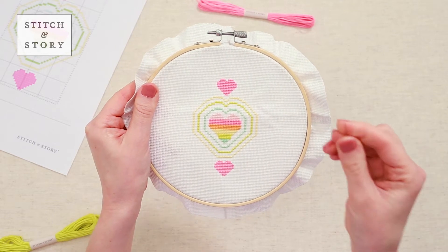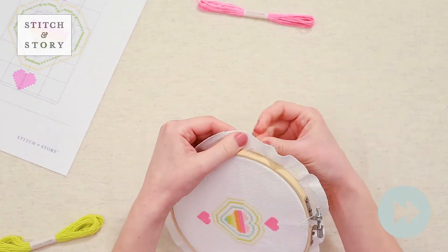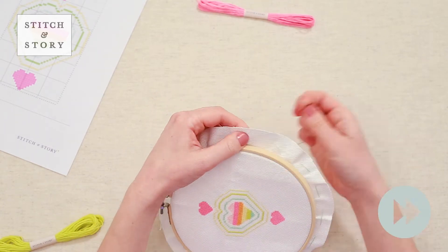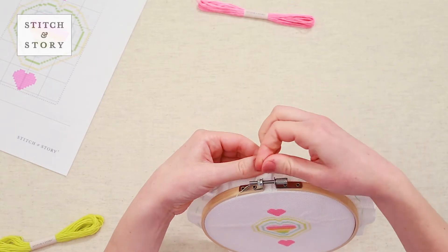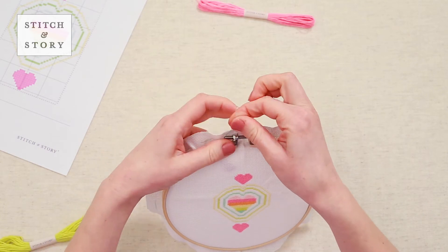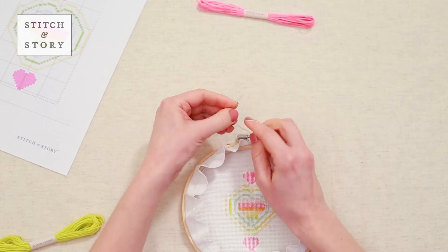With a needle and two strands of thread, use a running stitch to sew around this border. Gently pull the thread to gather the fabric at the back of your work, then secure with a knot and trim the threads.